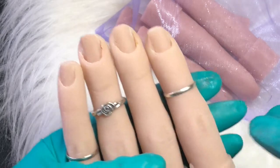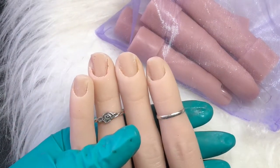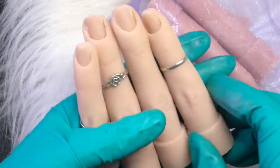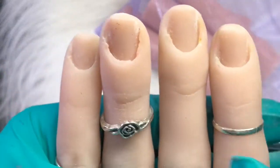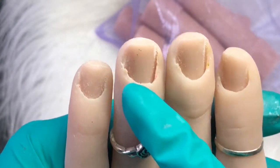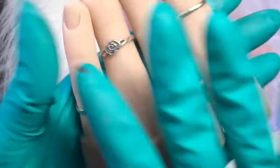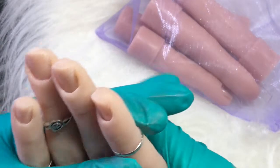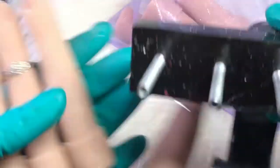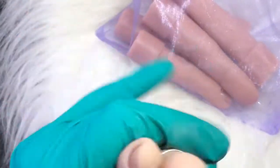Hi guys, welcome back to another video. Today I am still going to do a set of nails, but I needed to have a rant about the flexi fingers. As you can see, mine are pretty knackered, so I thought I'd order some more fingers — but no, you can't do that. You've got to order the full lot. Why can't you just order these ones?